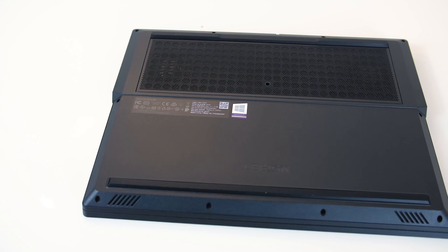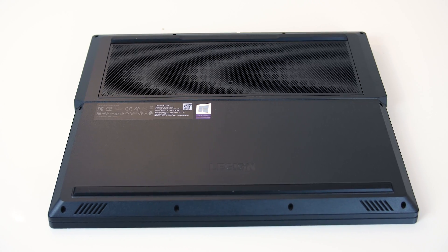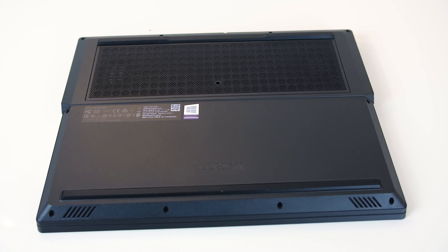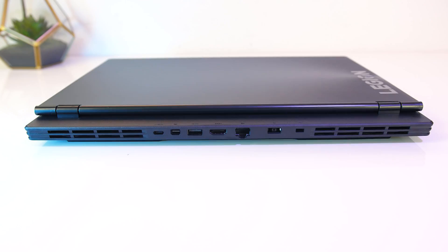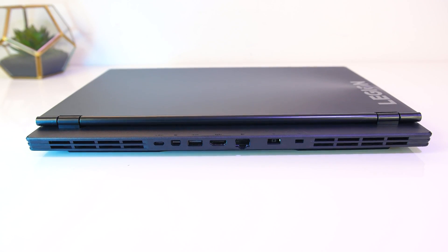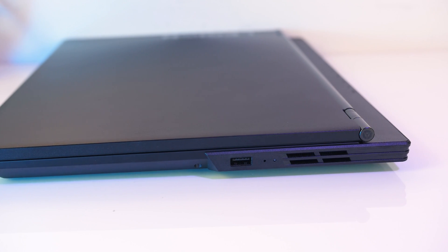On the bottom of the laptop we've got some plastic mesh towards the back which covers the air intake, while the rubber feet lift up to improve airflow. The back one also seems to prevent rear exhaust being sucked straight back in. On the back we've got two exhausts towards the left and right corners, while both sides have air exhausts towards the back.